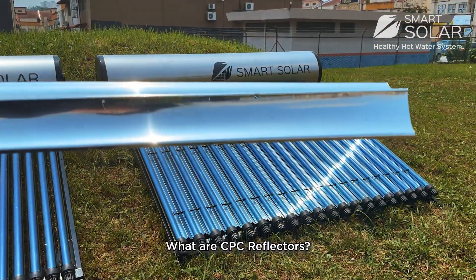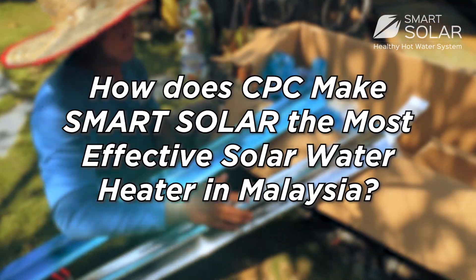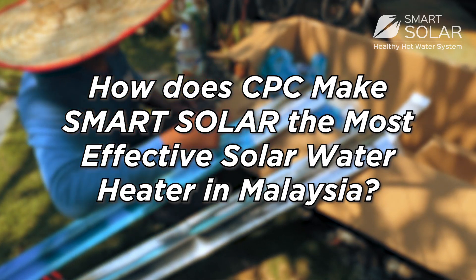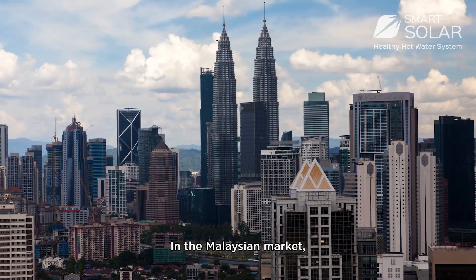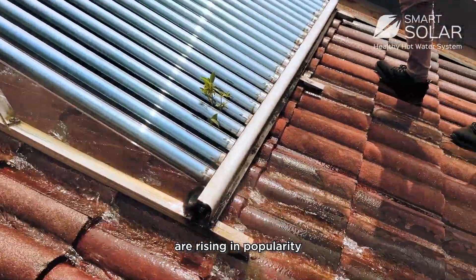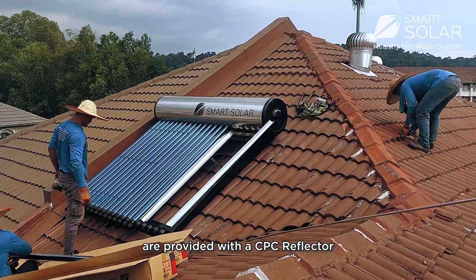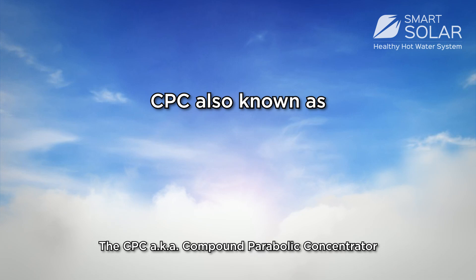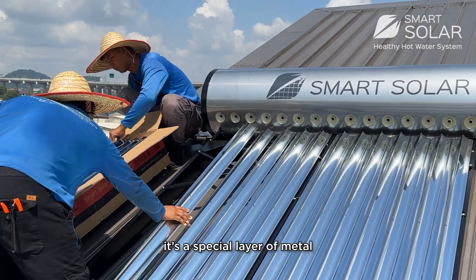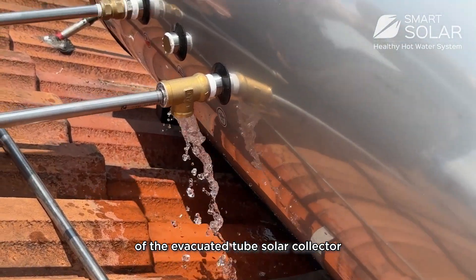What are CPC reflectors? How do they work? And most importantly, how does CPC make Smart Solar the most effective solar water heater in Malaysia? In the Malaysian market, evacuated tube solar water heaters are rising in popularity, but only a few are provided with a CPC reflector. The CPC, aka Compound Parabolic Concentrator, is a special layer of metal engineered to improve the heat absorption of evacuated tube solar collectors.